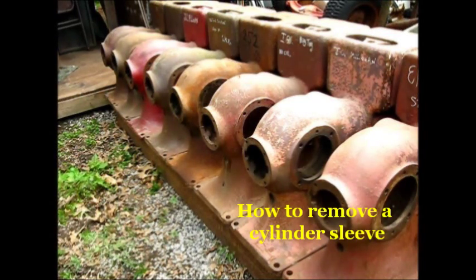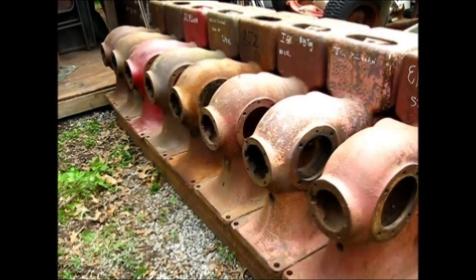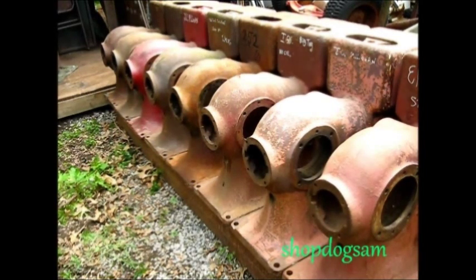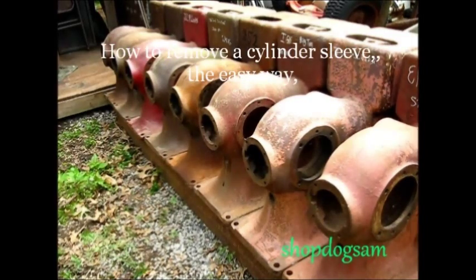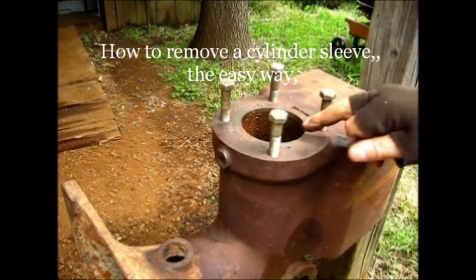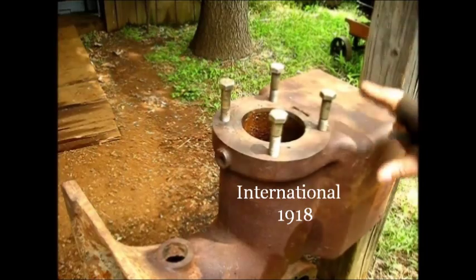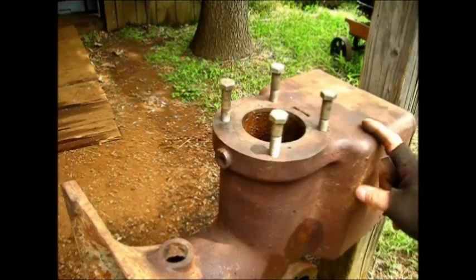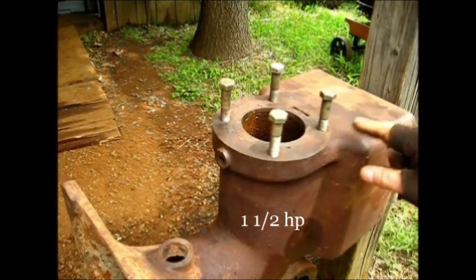The stories that these old engines could tell. I guess you could say I've been fooling with these old engines for quite a while, and there's a story in every one of these crankcases. Here on the East Coast Arkansas shop, I'm going to show y'all how to get one of these cylinder sleeves out of a McCormick Deering International Model M — this happens to be a one and a half horsepower.